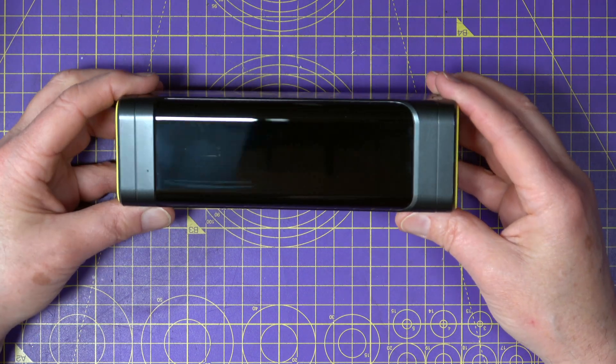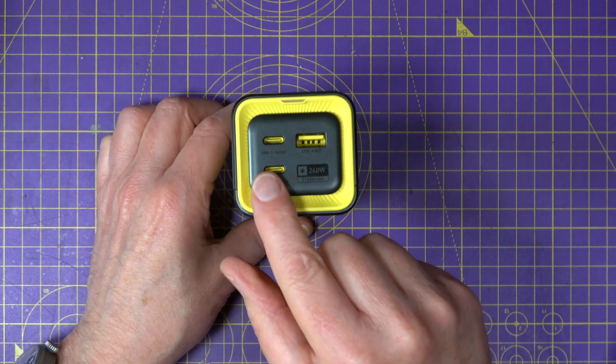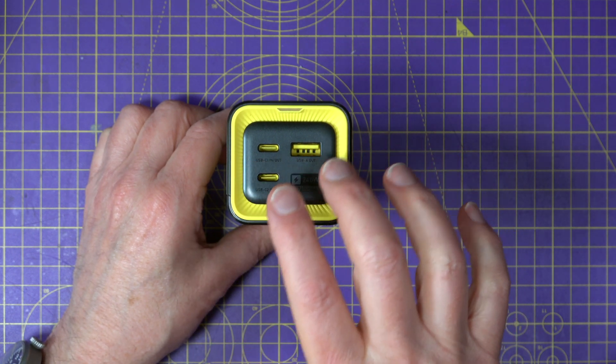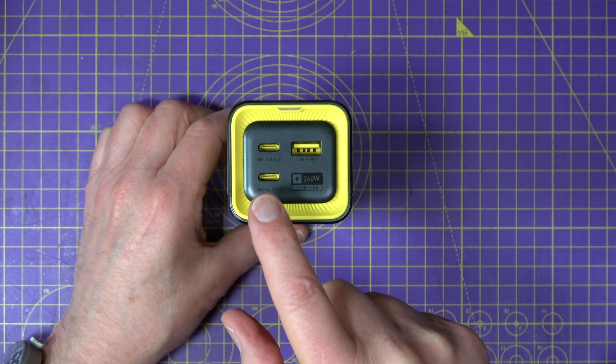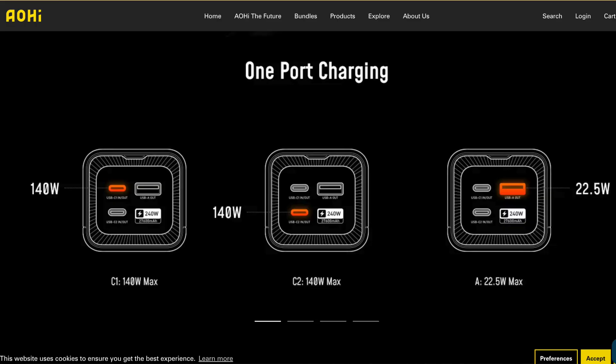The PD ports are rated for up to 5 amps at 28 volts, which means a maximum output of 140 watts. In most USB-C PD use cases you're likely to be using 20 volts at 5 amps, which is 100 watts — I've put a link in the description if you want to check out the full power range of these ports. For me this strikes a good balance between power and weight as a portable USB power source.